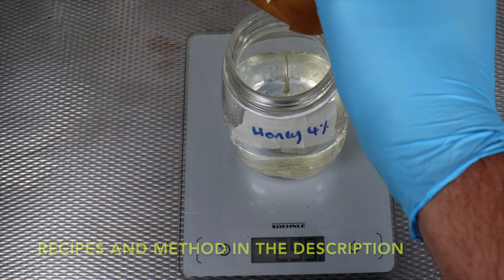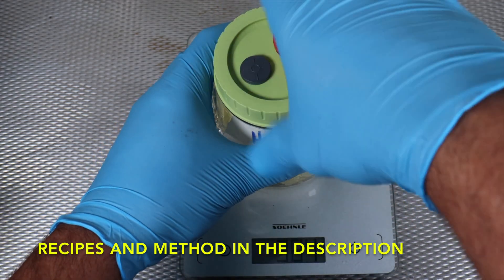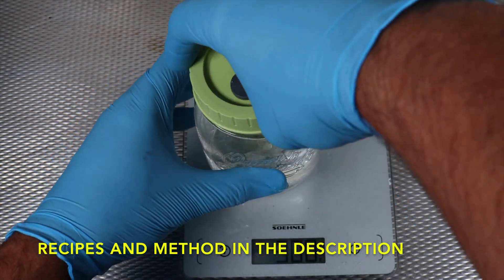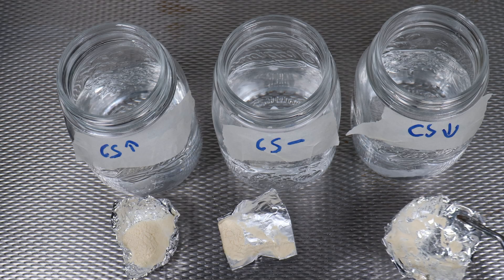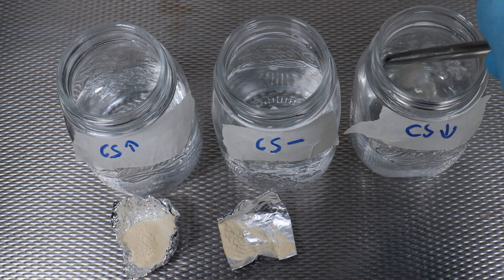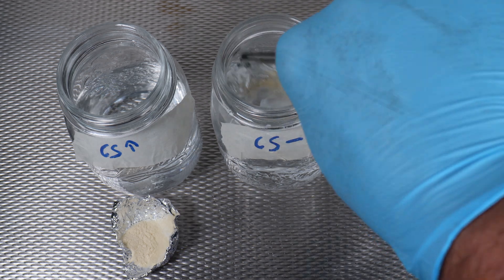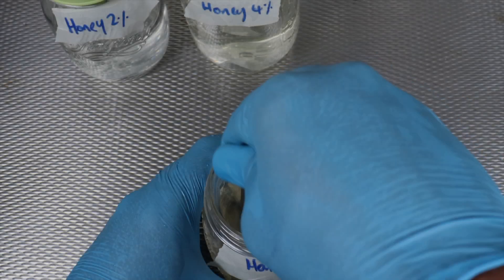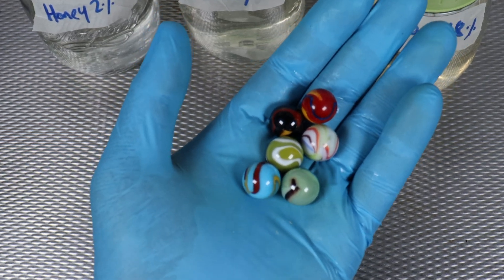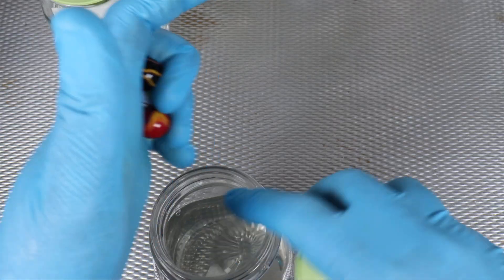I'm going to go through this pretty quickly — you don't want to watch me mixing up culture all day. Basically I'm using two nutrition sources: honey, and then corn syrup with a little light malt extract. Within each of these nutrition sources I'm doing different concentrations. For the honey I have a two percent, a four percent, and an eight percent honey solution. For the corn syrup and light malt extract I've got my normal recipe, a recipe that's twice as nutritious, and another that is half as nutritious. These recipes can all be found in the description.